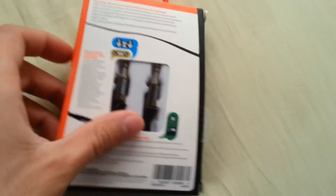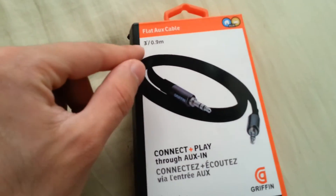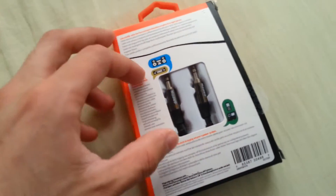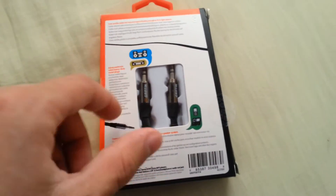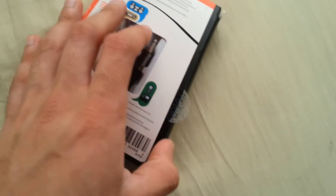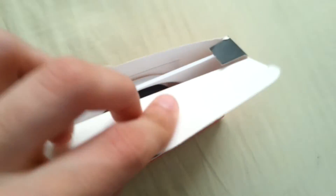We're now going to look inside and see what the cable actually looks like. The cable is 0.9 meters, 3 feet long, so it's not a long cable. If you wanted to use this with a home speaker system I would recommend buying a longer one, but since I'm going to use this in my car for the stereo input, I don't want anything longer. Inside the box there's just a little holder that holds the cable itself.